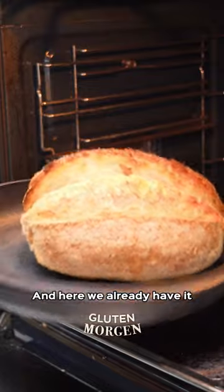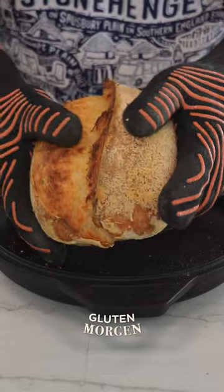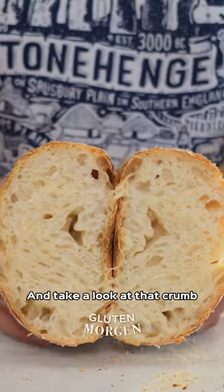And here we already have it. How did we get here from a frozen loaf of bread? And take a look at that crumb.